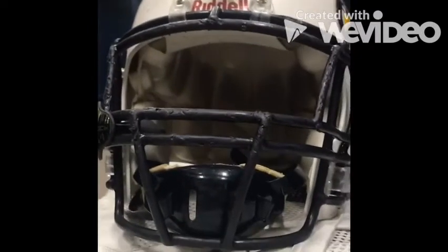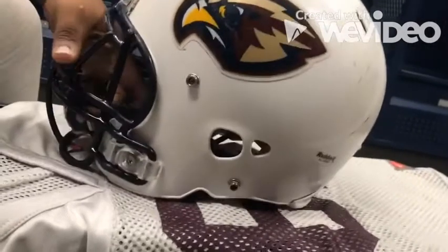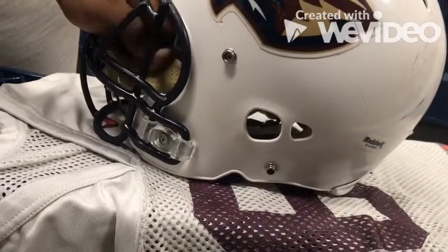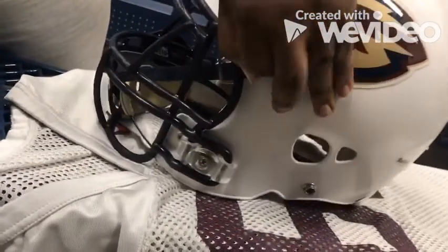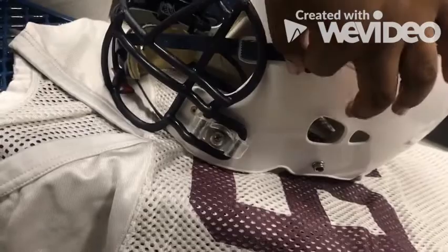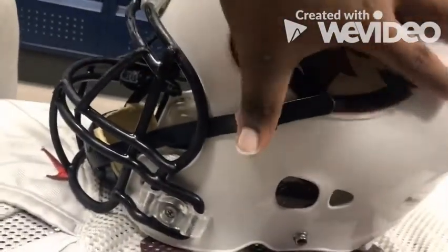Then you're going to want to take this strap and put it through the loop. Depending on your helmet, there will be two loops. You're going to want to attach that to that. Now you're set — you're going to want to pop this button on.